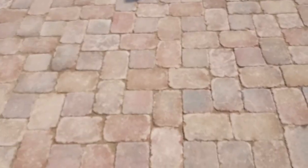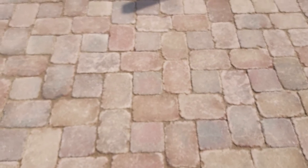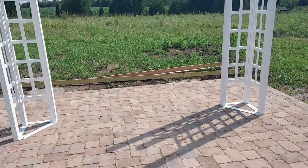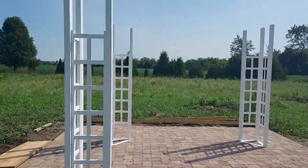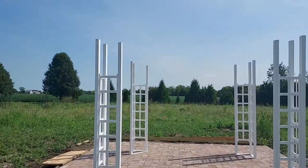We received some rain and the polymeric sand kind of set in there — it's going to be nice. I also started setting up the pergola arbor thing, so working on that as well. We're getting there.